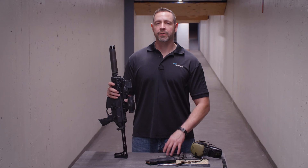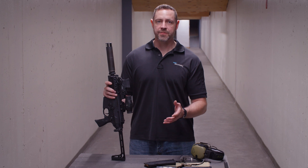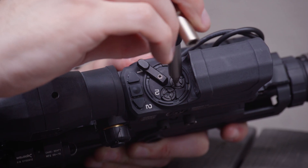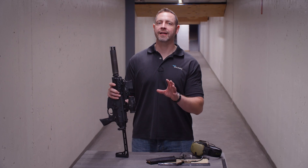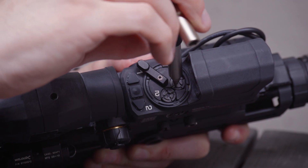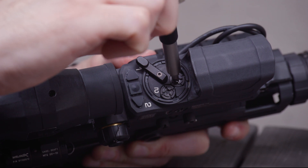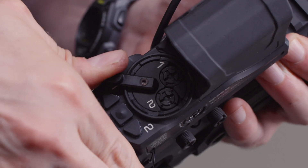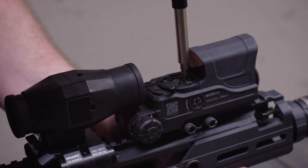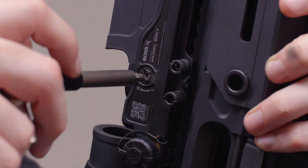In setting the mechanical zero, what we're going to do is crank the adjuster all the way up to one extreme or the other. With elevation, we're going to take it all the way to the top, being careful not to over torque it because that'll damage the adjuster itself, and then we're going to count the number of clicks all the way to the bottom. Once we've gotten to the bottom, we'll take that number of clicks, cut it in half, and then count backwards. Once we're in the middle, that's our mechanical zero. After we've adjusted the first position, we'll move the trajectory switch to two and adjust there, then repeat the process for the windage.